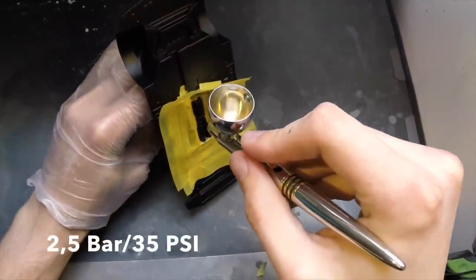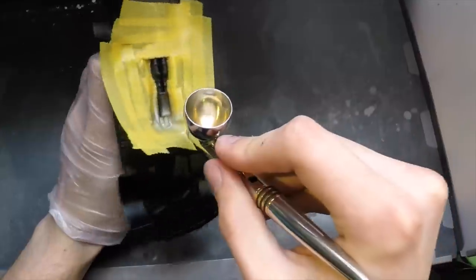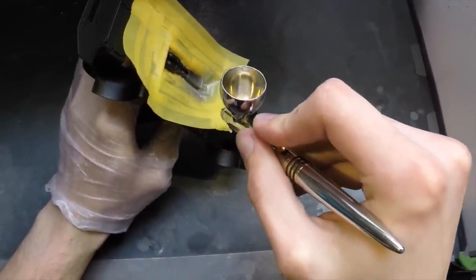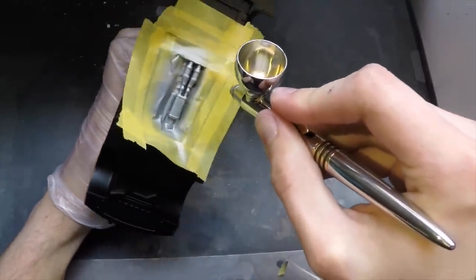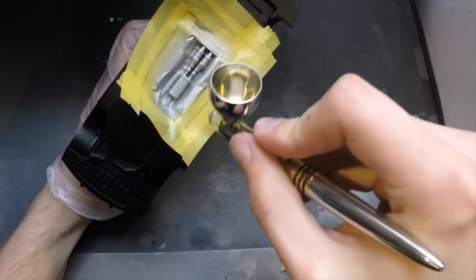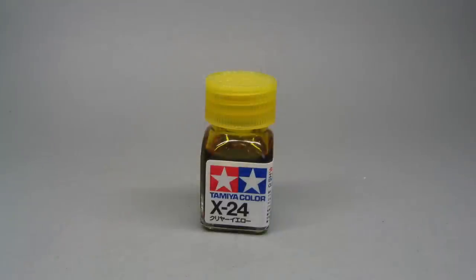First off, I painted the exhaust parts that were molded in some silver from Vallejo. Nothing special, but just easily obtainable for a lot of you guys, and you will see me using this stuff a lot more in the future as Zero Paints is not available for all of you. I figured I should let you see the stuff that could also be used for this just as well.